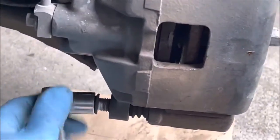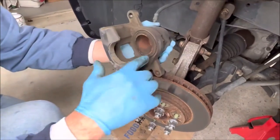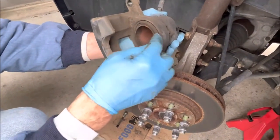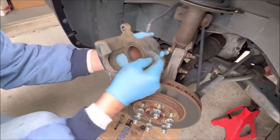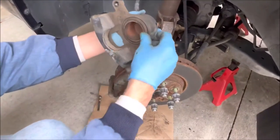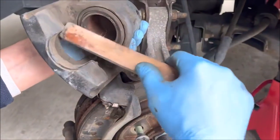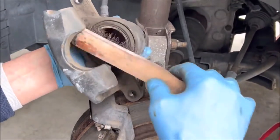Now I'll continue to take the caliper bolt out and move the caliper. There's the piston — it has a rubber boot on it that seals it from dust. Sometimes you'll notice a leak here because if the seal goes bad inside the piston it will leak and you'd have to replace it. But this boot is in good shape — again, not very many miles. I'm just going to clean up the outside edge of that piston and put some brake cleaner on it.